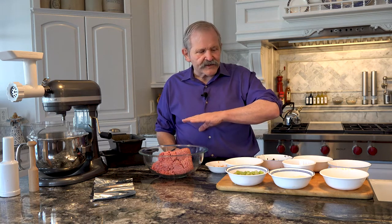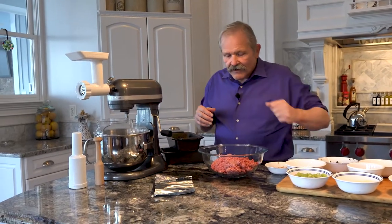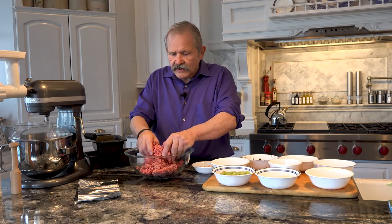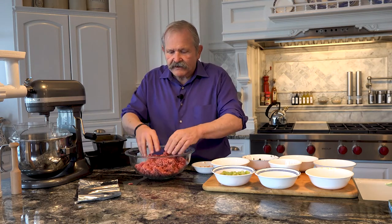Meatloaf is an American staple. If you do it right, it represents every food group there is, so it's like a meal in itself. You start out with ground beef. Now, that's kind of hard to come by these days, but if you can find chuck roast and you have access to a grinder, you can make your own — I actually prefer that. But this is store bought. 80-20 is a good ratio. This is good fresh hamburger, and that's the base — the meat part of it.